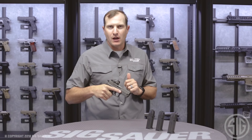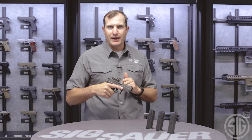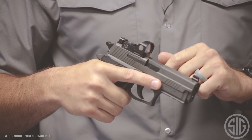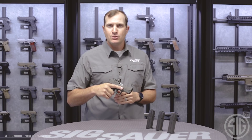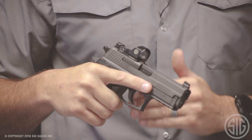The Romeo 1 is an awesome little optic: three minute of angle dot, magnesium construction — nice and lightweight — and it comes with our MOTAC technology, our motion-activated technology. This sight sits dormant for about two minutes and shuts itself off to maintain battery life. As soon as it senses any vibration or motion, it turns itself back on to your latest brightness setting, so it's always ready to go at your preferred setting.